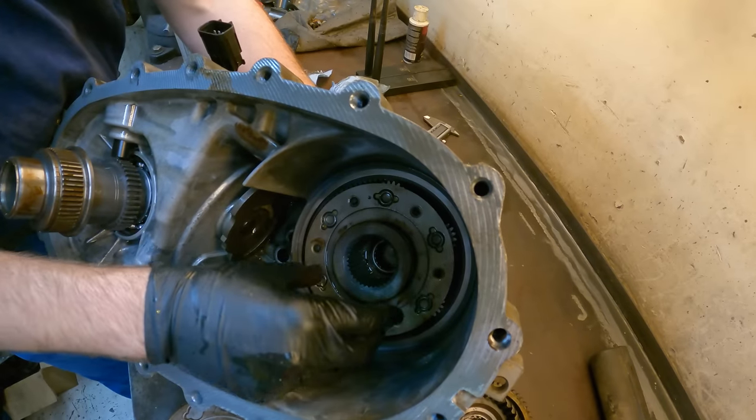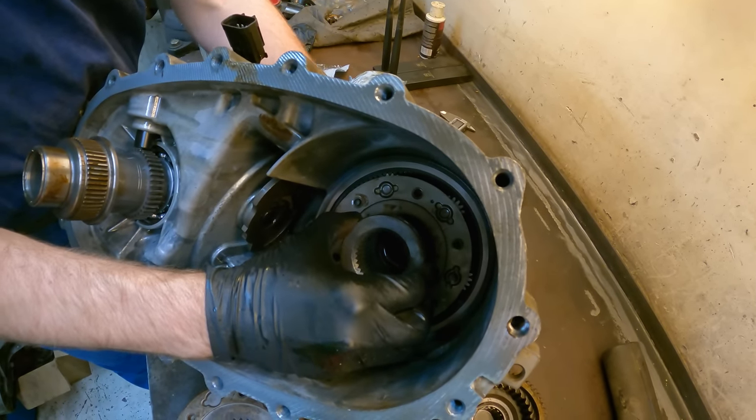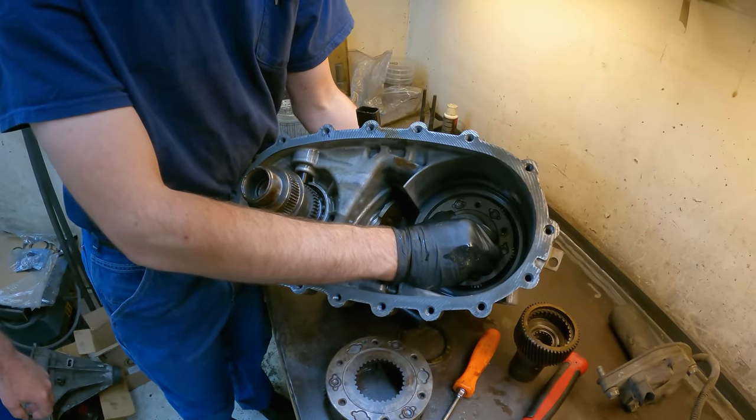High range to low range — neutral goes right in the middle, nothing spins at all.